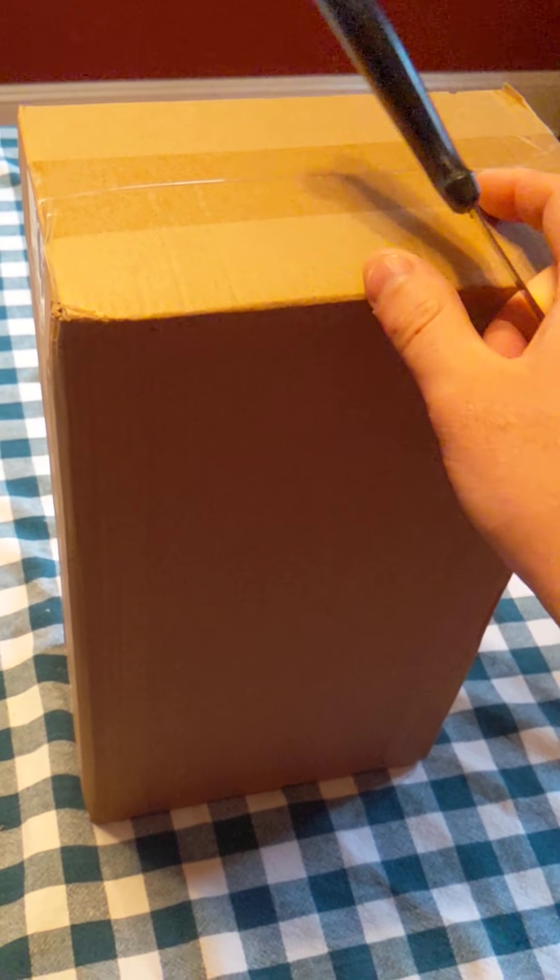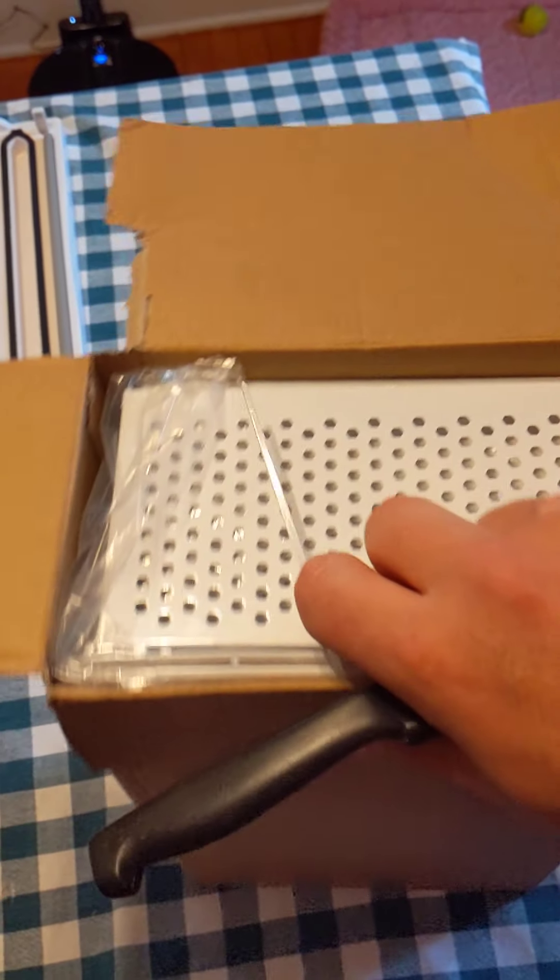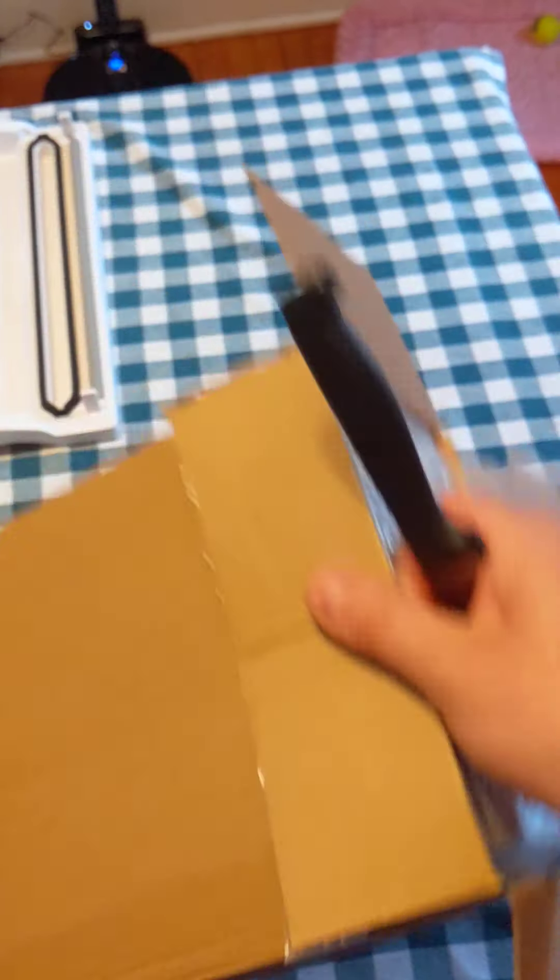There's a link in my video description where you guys can get this. So it looks like we got one basket right here. Looks like it's pretty simple design. I don't think it's going to be too hard to put this together. It's just a two-tier.